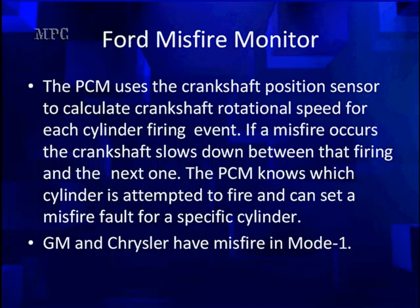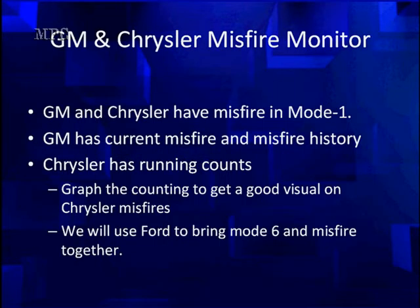GM and Chrysler have their misfire data in Mode 1 under normal scan data. GM has current misfire and misfire history, which is one of the most useful formats available. Chrysler has running counts, and graphing the counting provides a good visual on Chrysler misfires. We're going to use Ford to bring Mode 6 and misfire together. All the techniques for diagnosing a Ford misfire will apply to any vehicle — on a GM or Chrysler, we would get our misfire information from a different source.